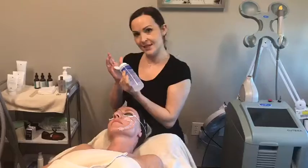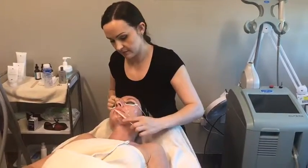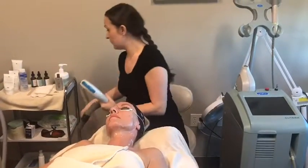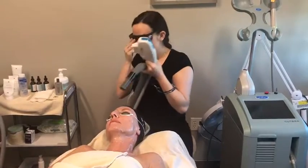Michelle, you have beautiful skin. Is that cold, Liz? Does it feel good, though? I'm going to do a little test spot on you. I'm going to put my glasses on. Margaret, do you have yours on? She does.